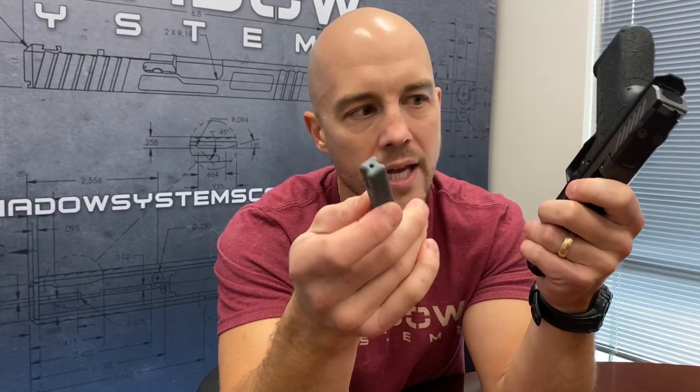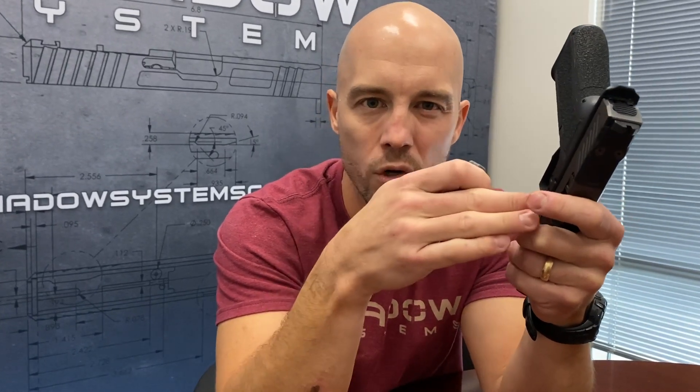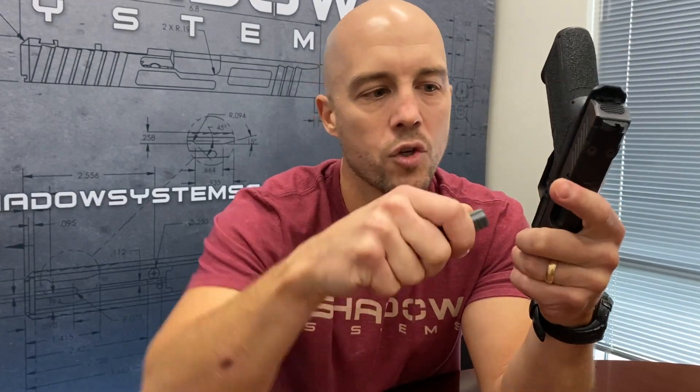We also put a hole in the back of it that's the size of the locking block pin. The locking block pin is the one that usually takes the most force to get going. So you can just put the pin in the back of the tool and push it, and you just get a little more leverage and a little more control to get the pin started.